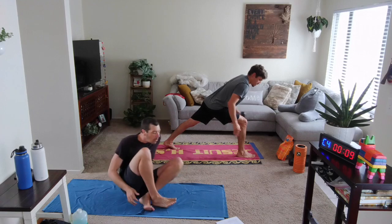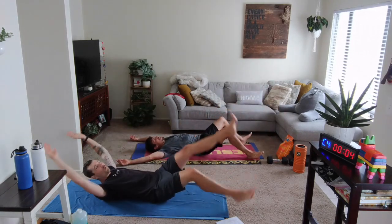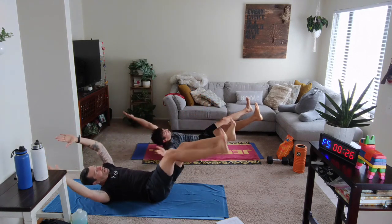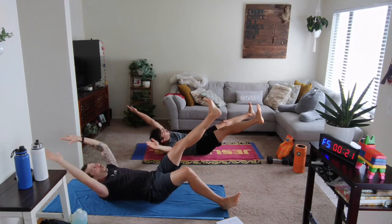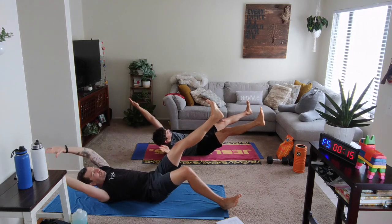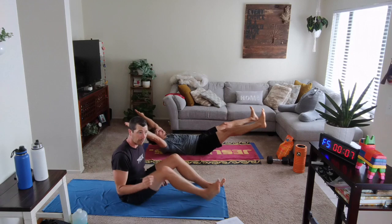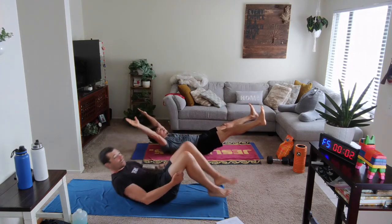Come down to the floor. Hollow hold comes up next with little side crunches. Feet wider and higher. In 3, 2, 1 — little crunch over to one, little crunch over to the other. Opposite leg this time if you have that more manageable approach — one heel to the floor. Keep working, ten seconds. Following movement will be our figure four reverse crunch.